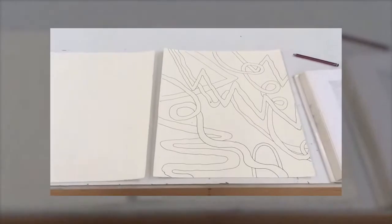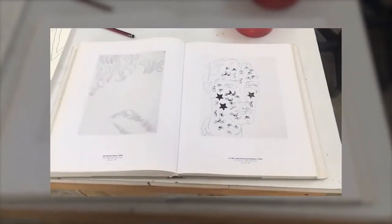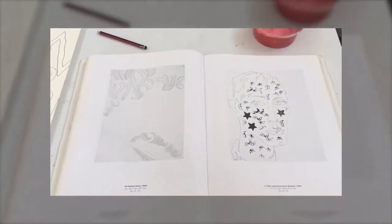Los dibujos que estoy haciendo. Restos de lo que estaba haciendo ayer. Algunos pasteles. Esta es la doble altura de mi taller, muy buena iluminación en las mañanas. Algunos escurrimientos, pero nada grave.